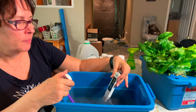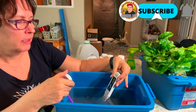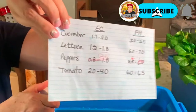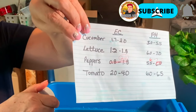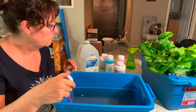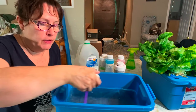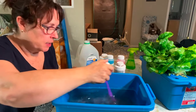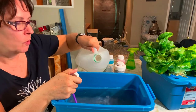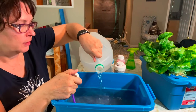Now the level has dropped down to 1796, so that is about 1.8. According to my chart we're right on par for where we should be for lettuce to start with. When there are seedlings it doesn't hurt to have it more diluted, so we can add a bit more water and bring that EC level down just a little bit more.